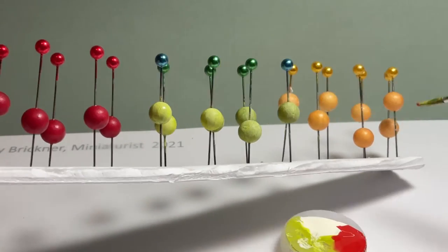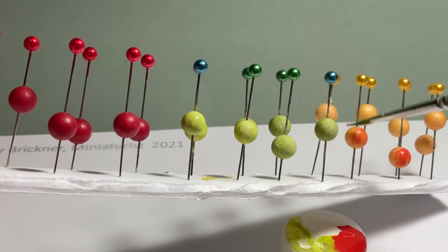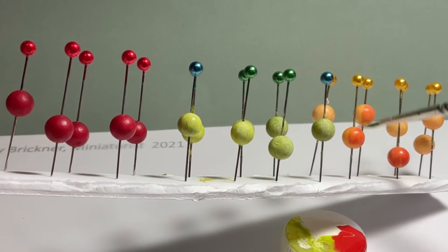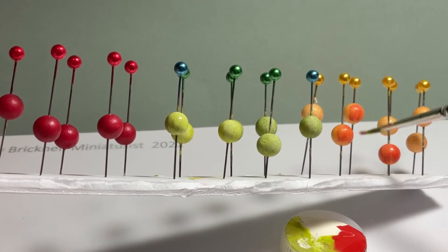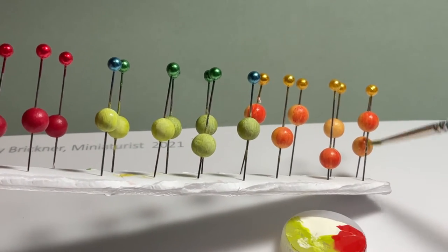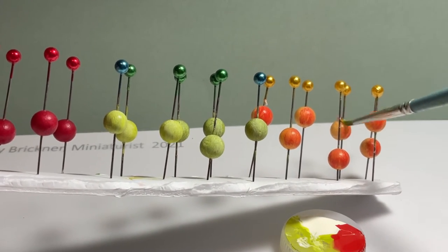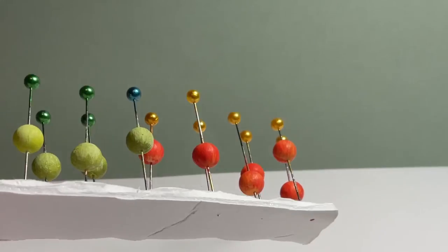Look at pictures of other apples to help you make your decision. Paint all sides, top and base, using the foam piece to maneuver around angles. For the lighter red apples, apply paint lightly and add more until you reach the desired color. Finish up with green paint strokes and let dry.